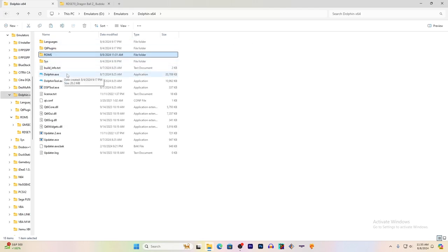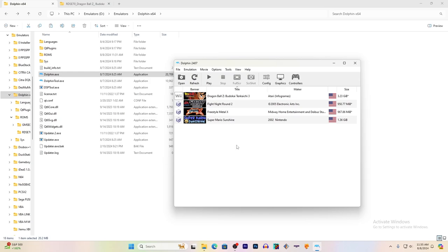Now open up Dolphin.exe, and the first time you launch it, it'll say there's no game directory. You'll double-click in the white space, and it'll have you open up a folder. Select your folder — I selected my ROMs folder — and then all the games showed up on their own.